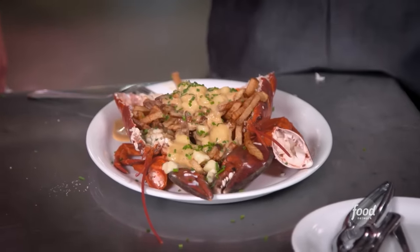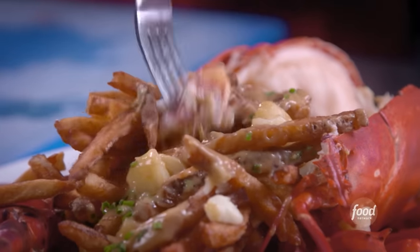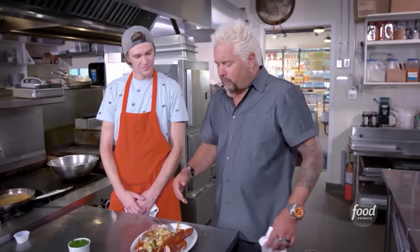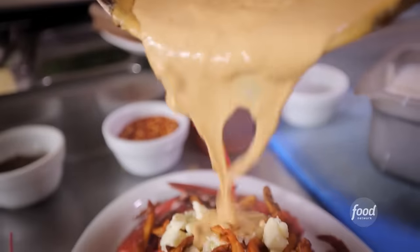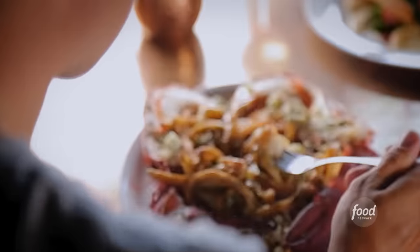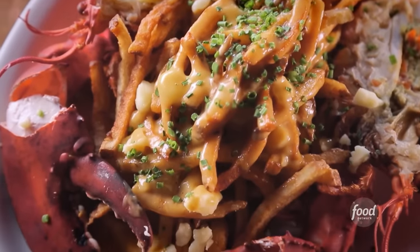Never in the history of Triple D have we ever had a sound effect seasoning. I'm thinking I'm gonna get bits of lobster sprinkled inside the poutine, but when you get it served in the body of the lobster, this is higher end. Wow — I'm getting all that brandy flavor. Next level with the cream cheese and the mascarpone. Lobster poutine — this ranks probably as one of the best poutines I've ever had, and believe me, I've had a lot of poutines. The sauce is super silky and it's perfect. This whole dish is so Canadian.